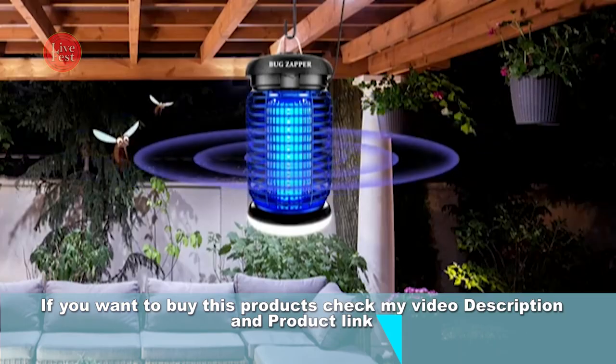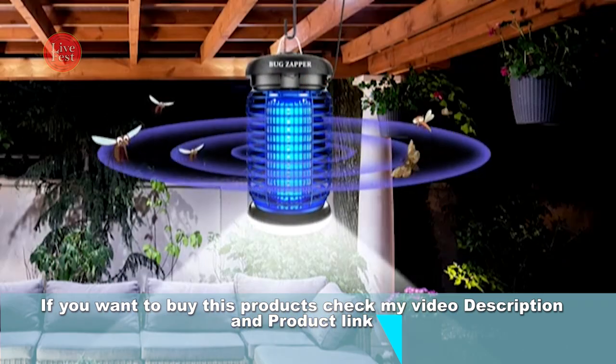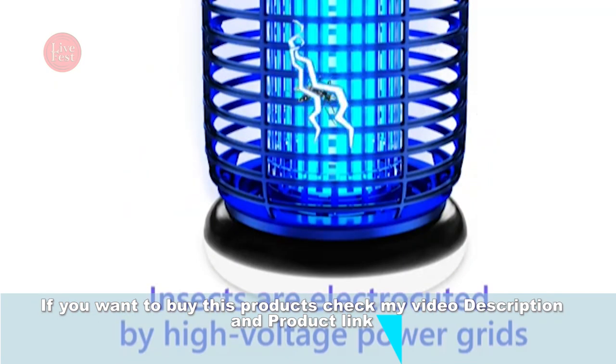Catchy Indoor Insect Trap — catcher and killer for mosquitoes, gnats, moths, and fruit flies. A non-zapper trap for inside your home. Catches insects indoors with suction, bug light, and sticky glue. Available in black.